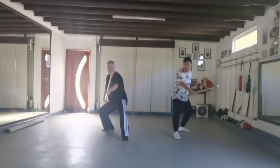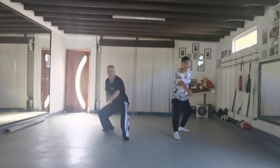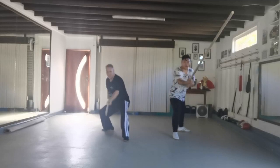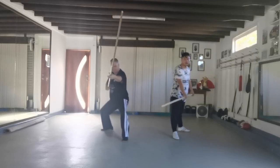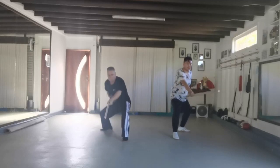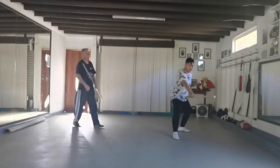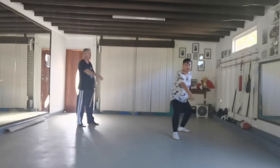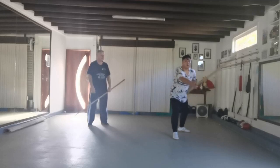Quite relaxed with the body — sit into your frame, sit into your structure, drive out from the rear leg. Just let yourself relax, move freely, move comfortable. The power comes from the rear foot and the waist.